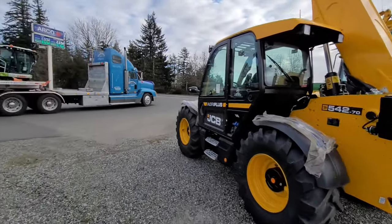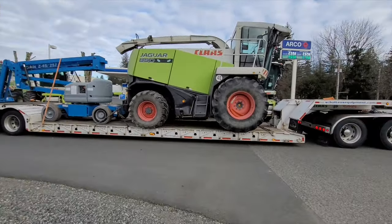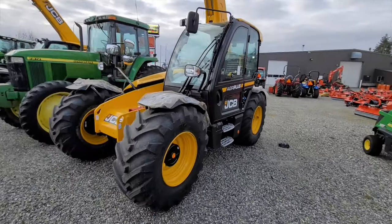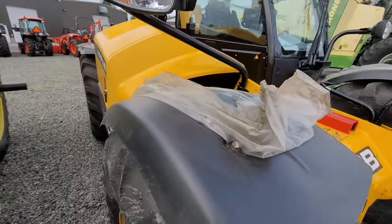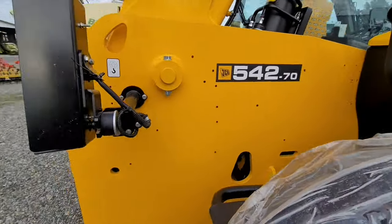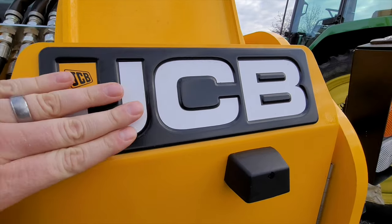Our good old faithful number three truck just showed up with a little load of goodies, all teeny and pretty chained down. When they come in they have these plastics on the fenders to protect them. It's dirty — we need to wash it — but it's way below freezing so we're going to wait on that.